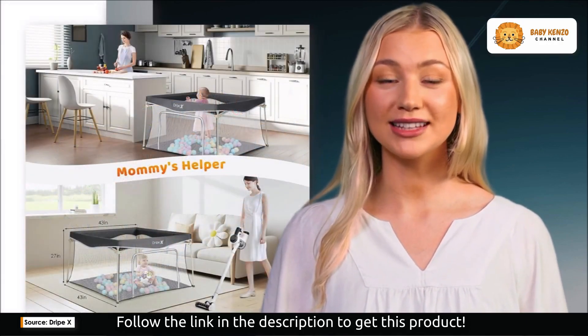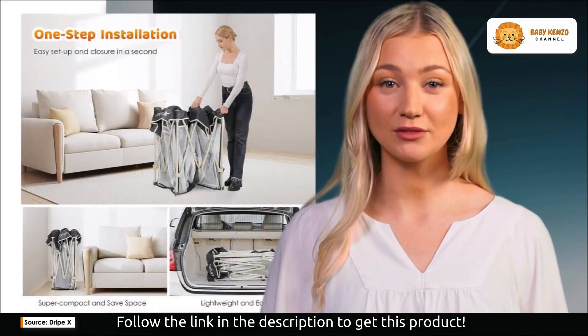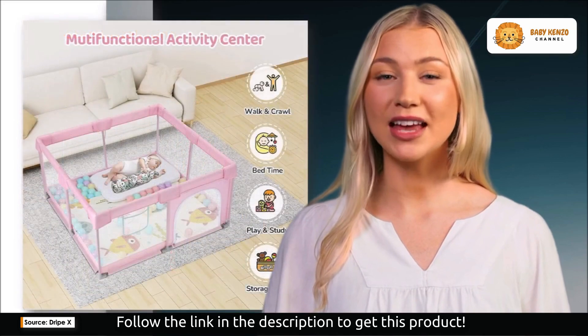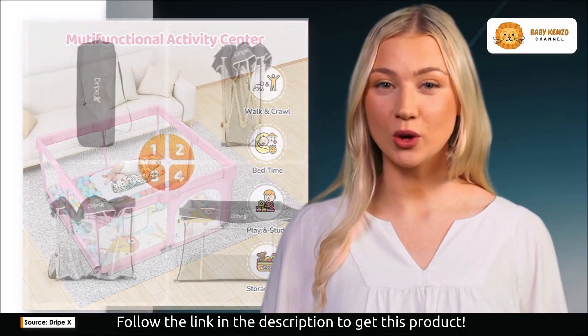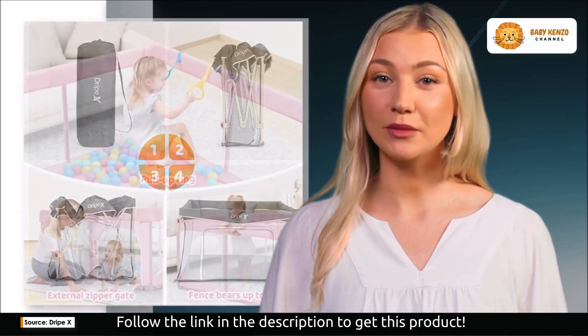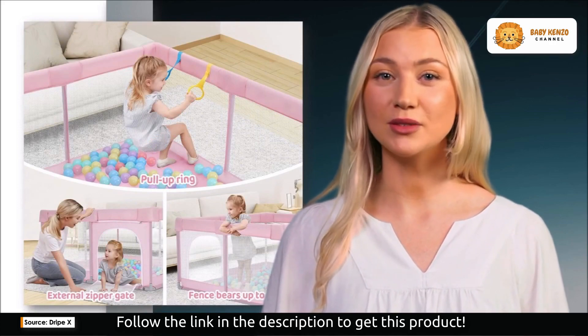Despite these minor concerns, numerous customers have praised the Drip-X Foldable Playpen for its functionality and its ability to keep their babies safe and entertained. It provides parents with those precious moments of respite while their little ones explore and play independently. It has even been credited with helping babies reach important developmental milestones like learning to stand without support.